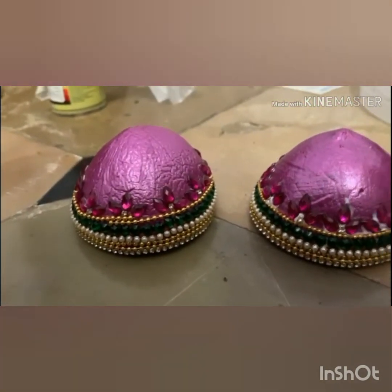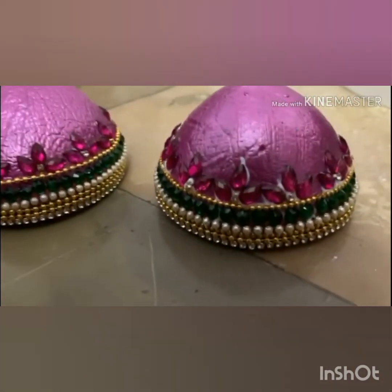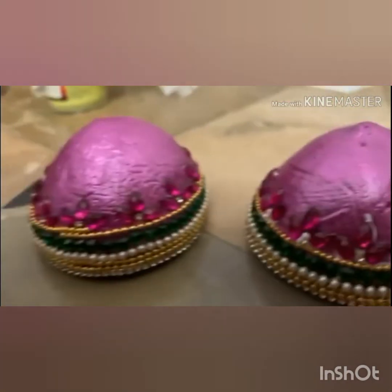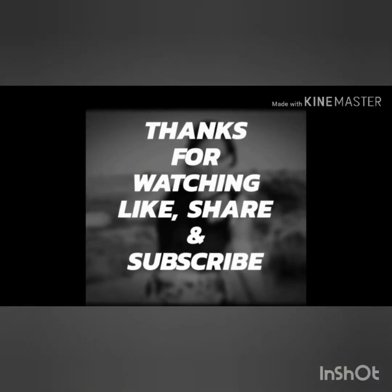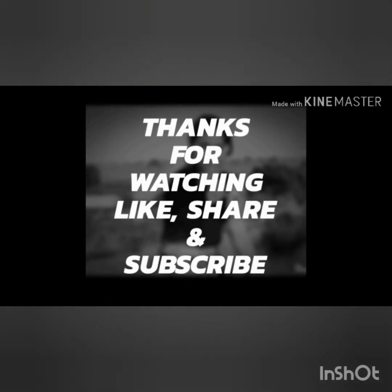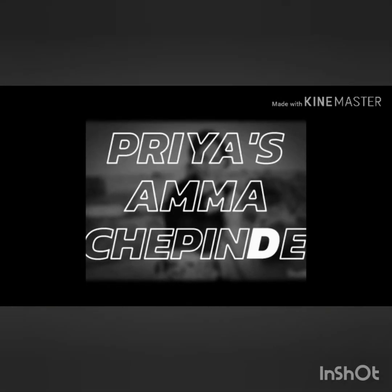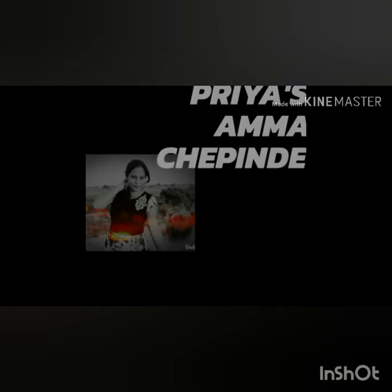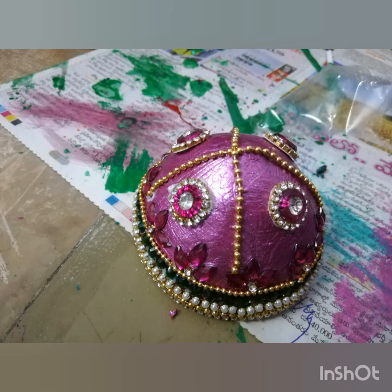I use the pearl chain and pink stones — any stone with the leaf will need to be covered. I have enjoyed this video and I will be able to show you the finished pieces. Please like and share the channel. Bye!